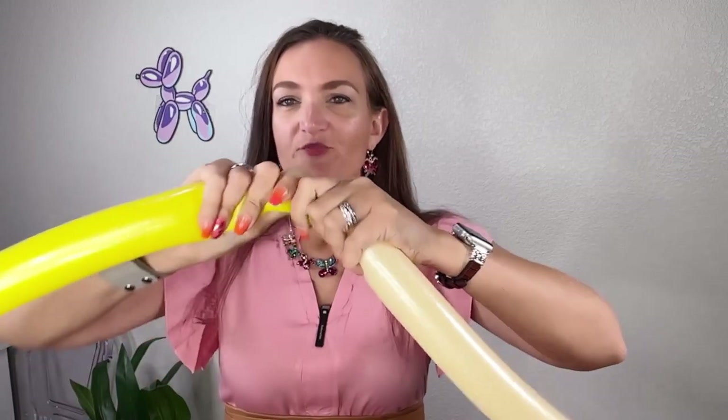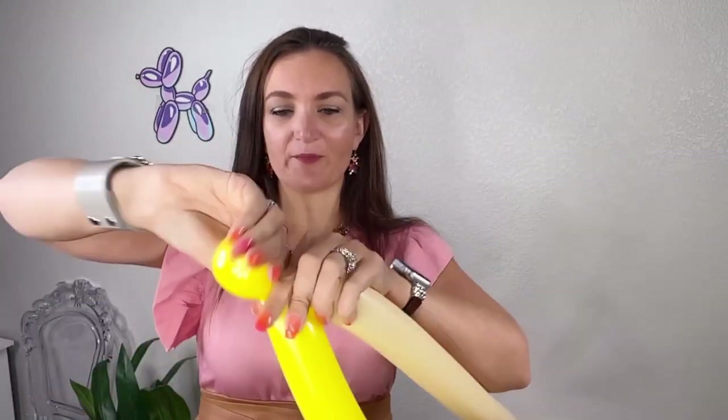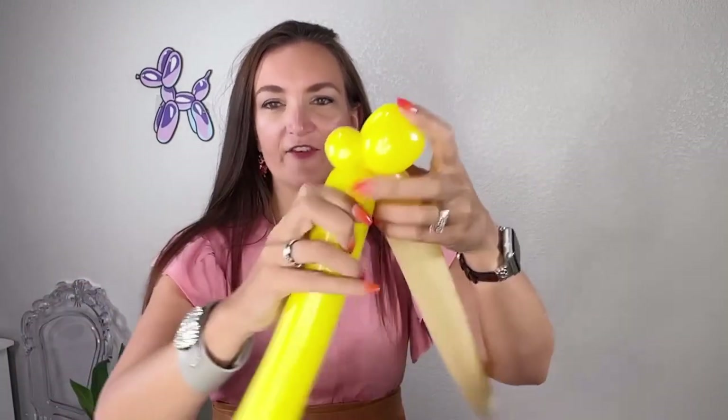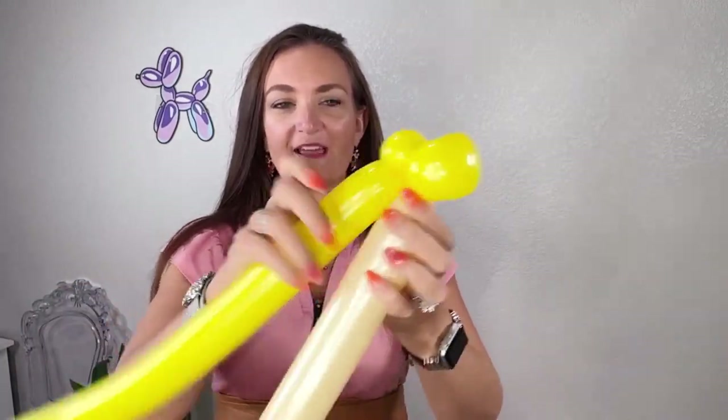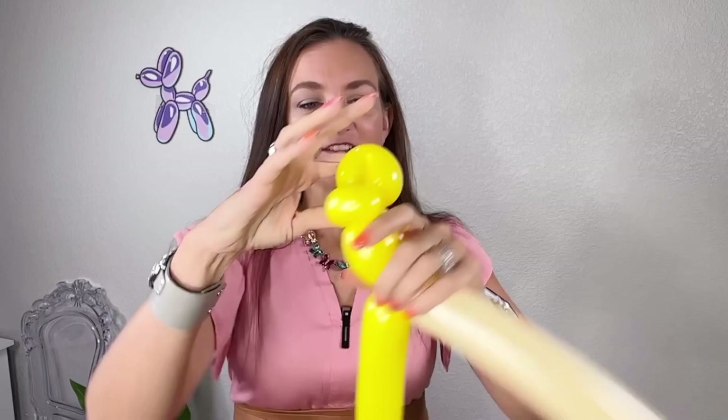First thing I'm going to do is squeeze out my yellow balloon. We're going to fold it over to make a small little loop for her hair. Behind that loop, we're going to put a pinch twist — one small round bubble and twist that around itself. We're going to bring the remaining balloons together and come down however long you want her face to be. You don't want this to be too long or it starts to look a little silly, so keep it around an inch and a half to two inches.